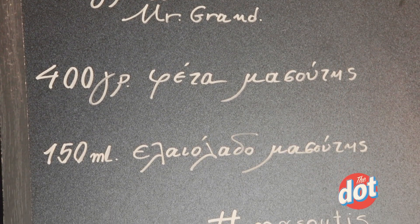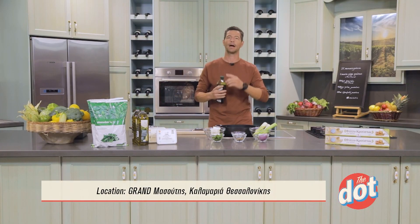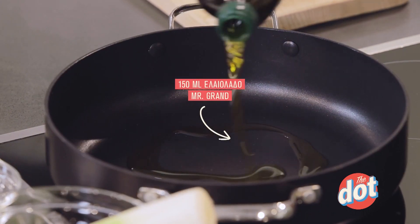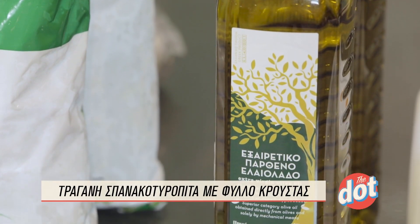150 ml ελαιόλαδο. Για να φτιάξουμε λοιπόν τη γέμιση, σε ένα σκεύος θα ρίξουμε λίγο εξαιρετικά παρθένο ελαιόλαδο, ελληνικό — ό,τι καλύτερο για τη μεσογειακή διατροφή.